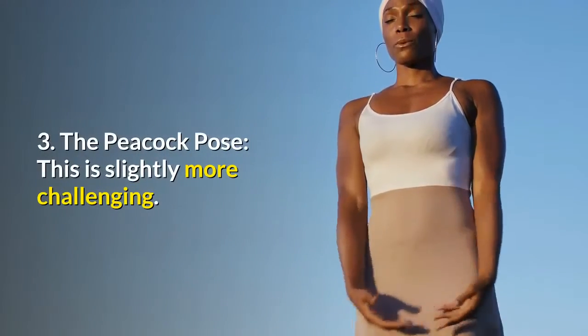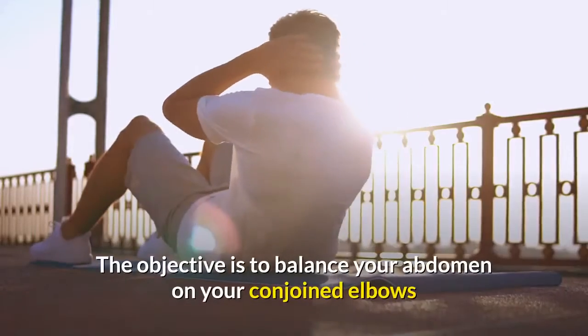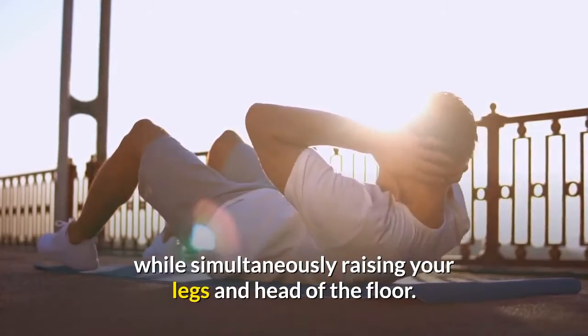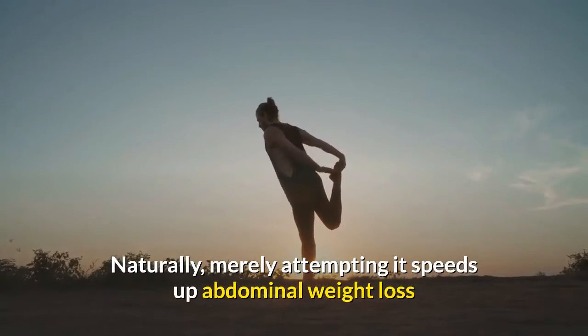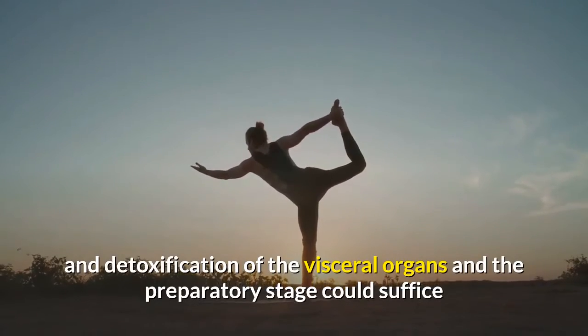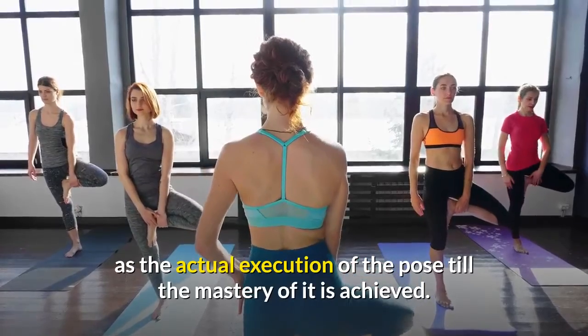3. The Peacock Pose — this is slightly more challenging. The objective is to balance your abdomen on your conjoined elbows while simultaneously raising your legs and head off the floor. Naturally, merely attempting it speeds up abdominal weight loss and detoxification of the visceral organs, and the preparatory stage could suffice as the actual execution of the pose until mastery of it is achieved.